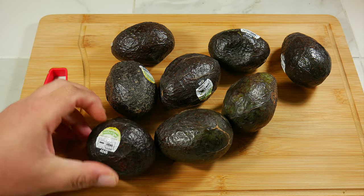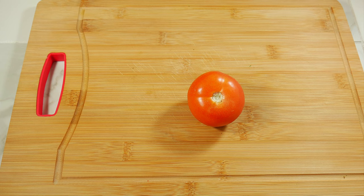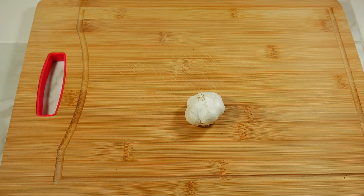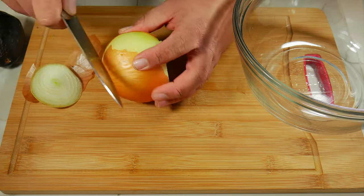Our second ingredient is going to be a whole lemon or a lime, a whole tomato of your choice, a big pepper or four small ones, a quarter of a pack of cilantro, one large clove of garlic or two small ones, and the last thing on our list is half an onion.